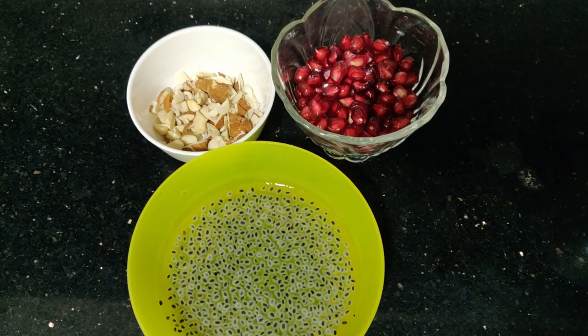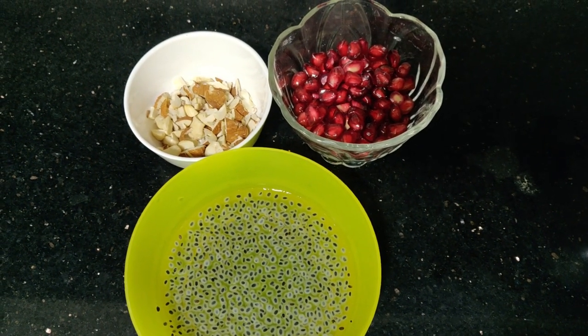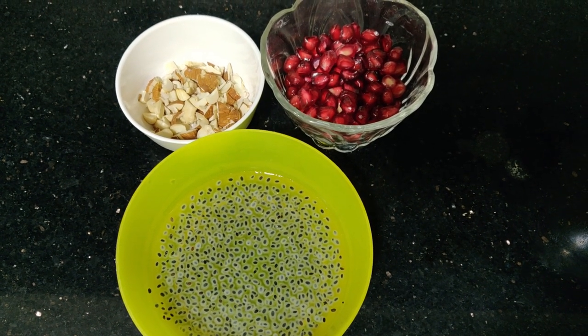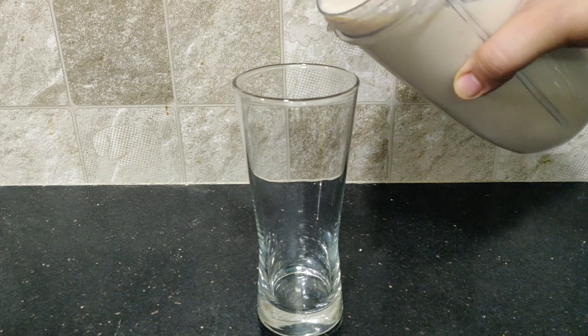Now we have to use 3 different variety toppings for the milkshake. The first topping we are going to use is dry fruits.